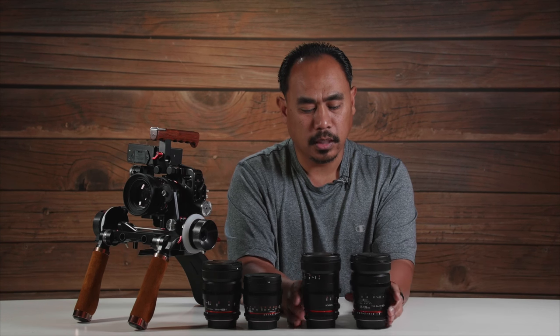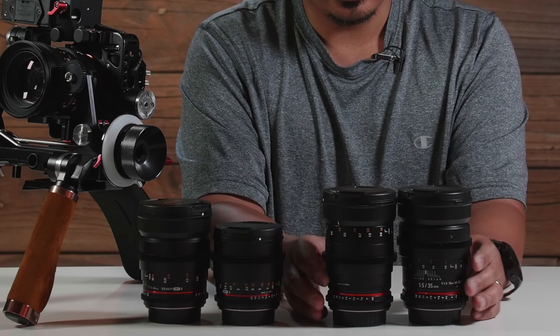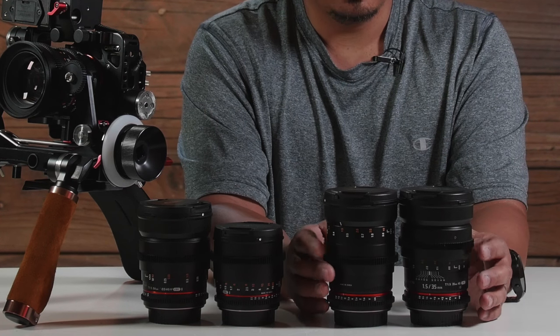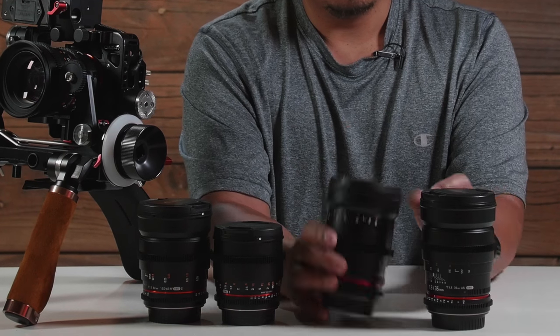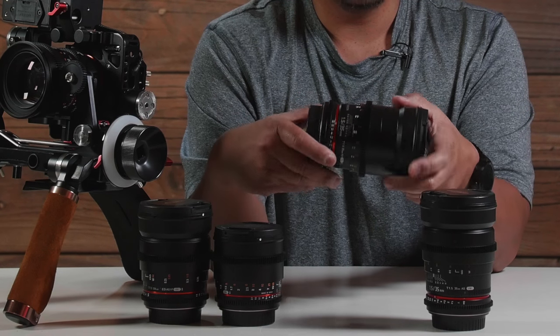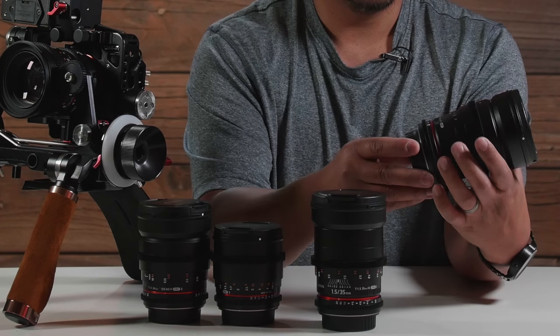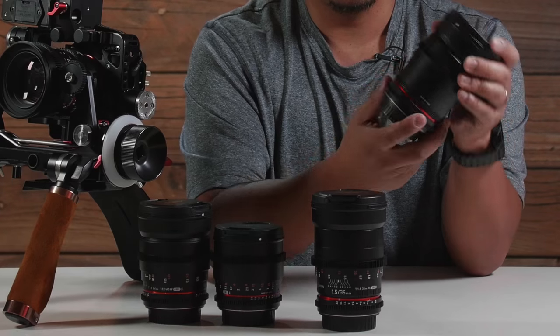So this is the 35mm here, and this is actually a 35mm DS. They look almost similar, but if you match them up side by side you'll notice that the markings are a little bit different. The focus gear position is also different — that's really a main thing. On the DS version, you have markings on one side of the gear and then you rotate it and have markings on the other side, so both sides have markings for pulling focus and changing iris. The non-DS only has it on one side, so less markings. The DS line is going to be better built.